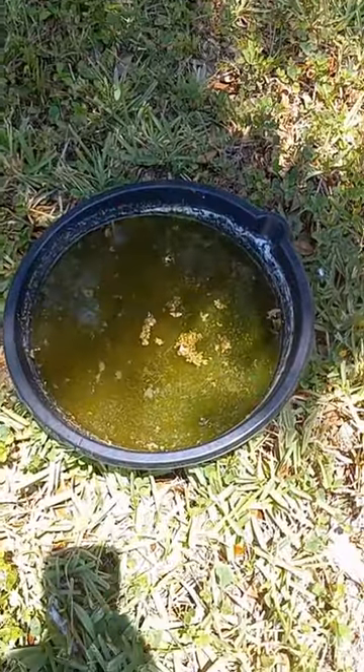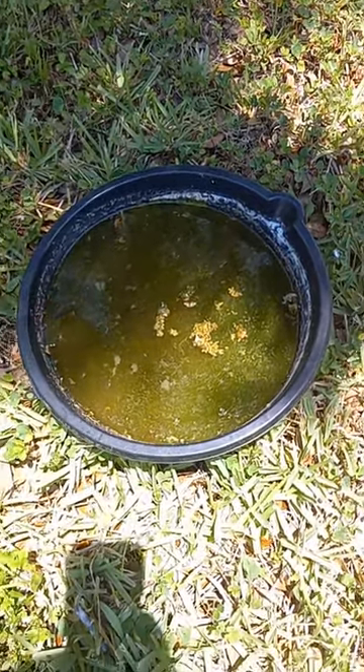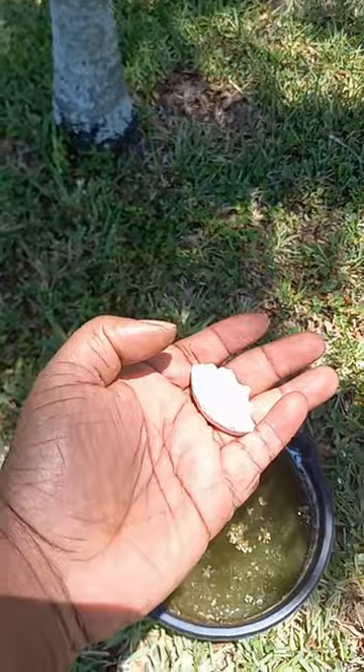Fill the pan up with water and place it on the four corners of your backyard — two in the front, two in the back. Your mosquito dunks are these little discs, so you're just gonna need to take one of them.